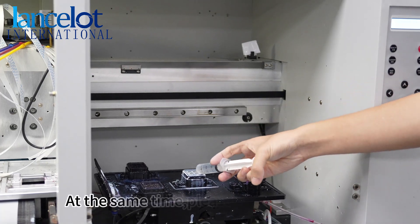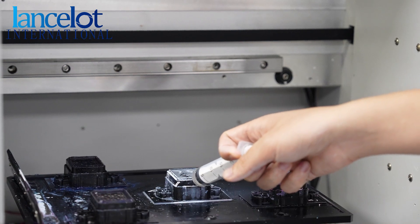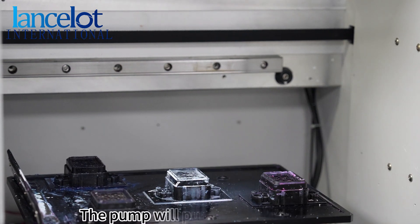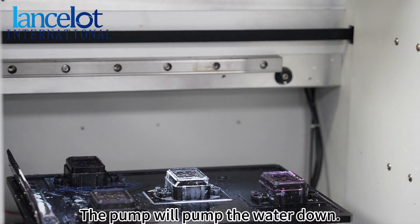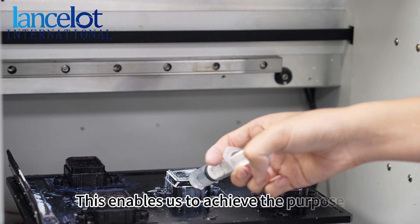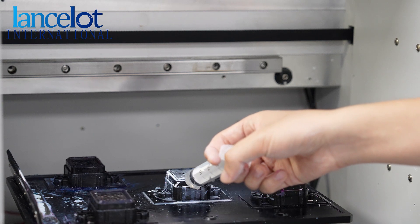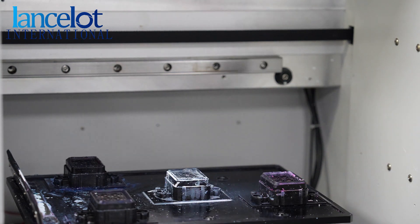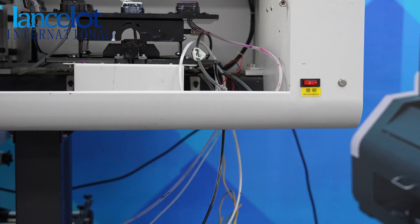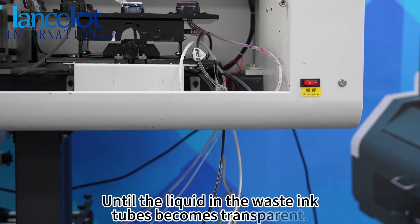At the same time, please inject pure water into the capping station with a syringe. The pump will pump the water down. This enables us to achieve the purpose of cleaning the tubes, until the liquid in the waste ink tubes becomes transparent.